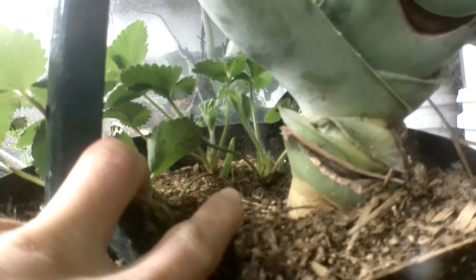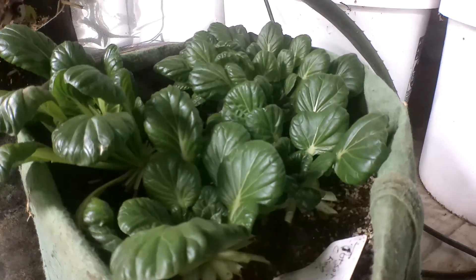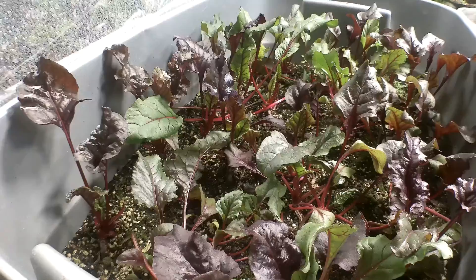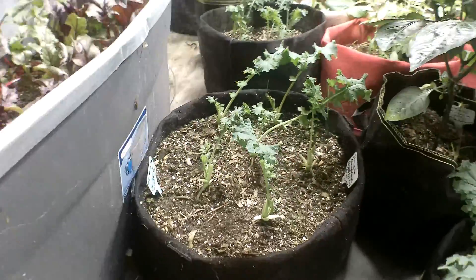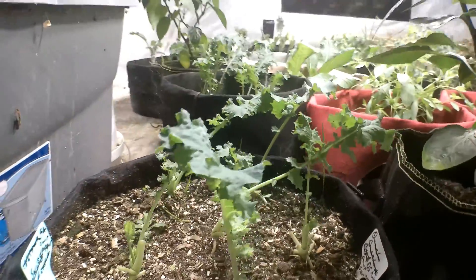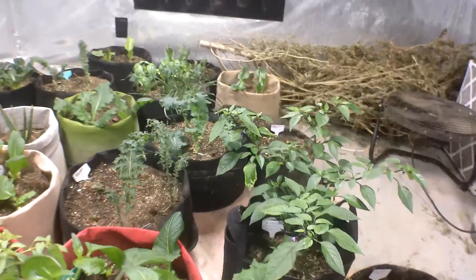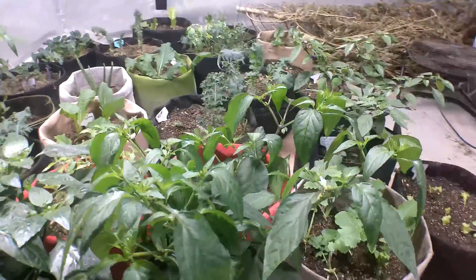Next door these are bok choys - tatsoi bok choy, that's what these are. And beets - in this tub it's got all these leafy greens. I'm not too concerned about roots, I'm more in it for the green tops and it's growing very well. Next door these are dwarf Siberian kale. And then this is a pepper plant - I got all these pepper plants in here, and a murasaki purple. They're growing okay but kind of slow production because it's a little cooler in my house.